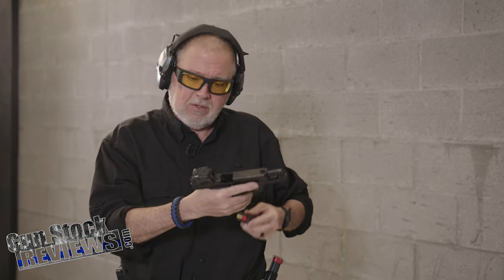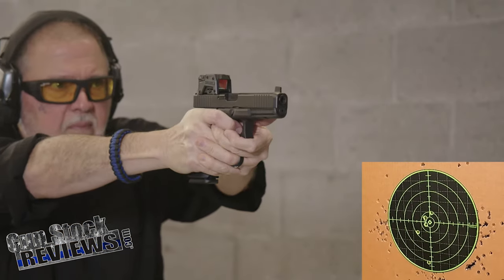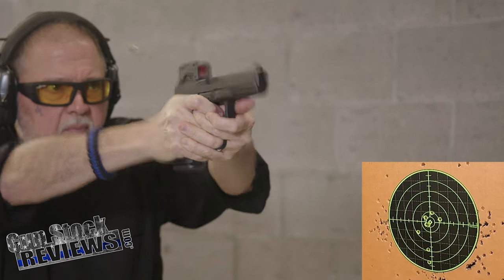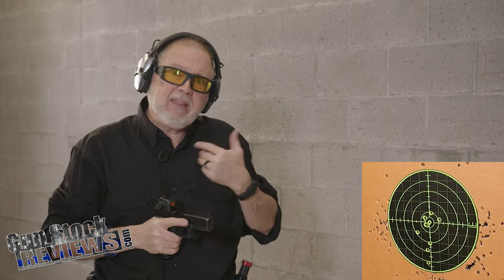The first two rounds I screwed up — I forgot that I needed to aim a little higher for the offset. I got excited, that was my fault. I needed to shoot about an inch to an inch and a half higher, so I was shooting a little low at this distance. But you can see the other group is pretty dang good because I was pointing at the right place.